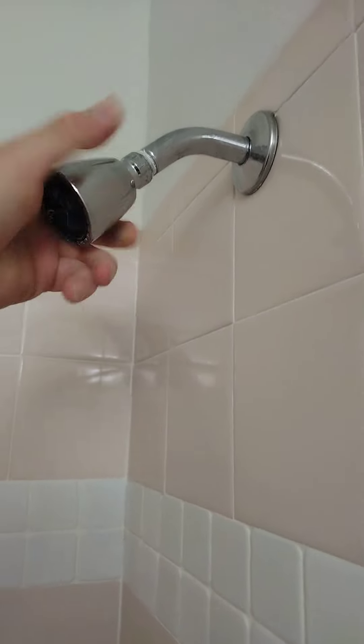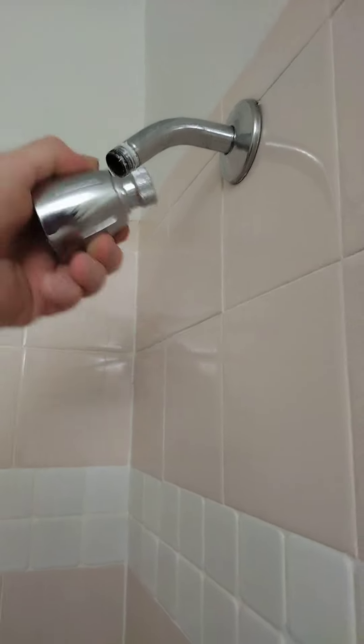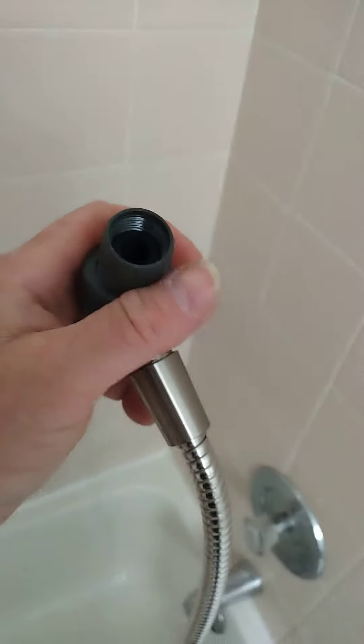Most of these are hand tight — just screw off the old one. There are rubber grommets inside, so you usually don't need Teflon tape. Just put the new one on.